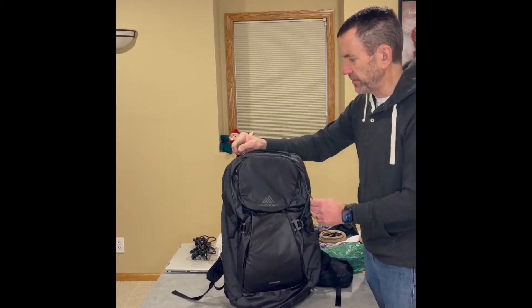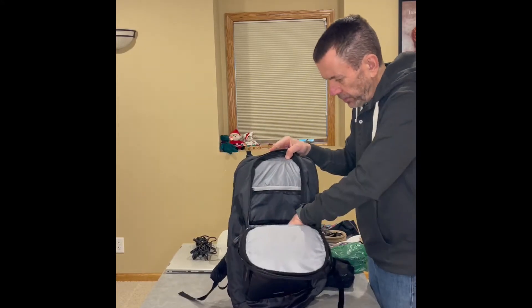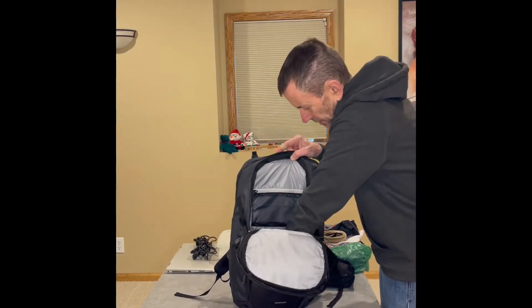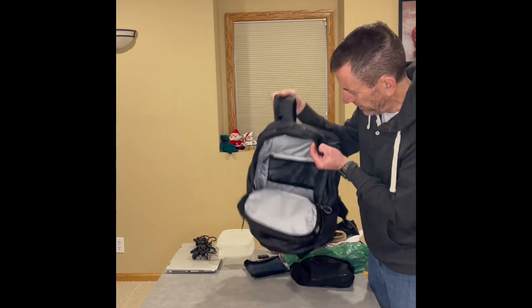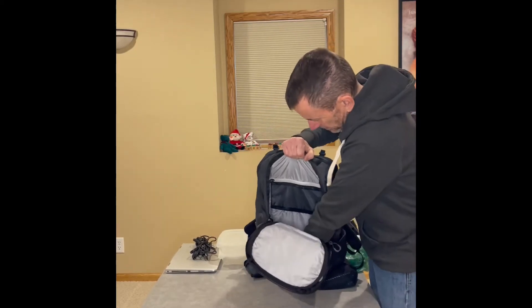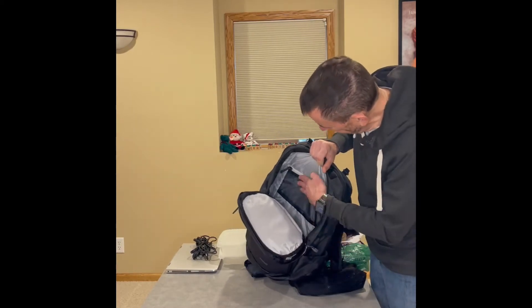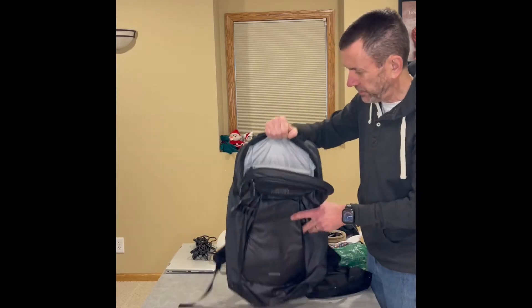The next area we can take a look at is really deep — it's the full length of the pack. It has got a lot of space in it, as you can see right there. This compartment has one zipped mesh pocket and quite a bit of space inside.